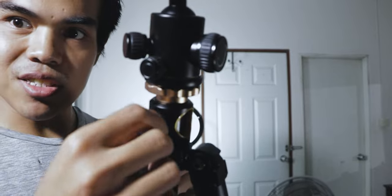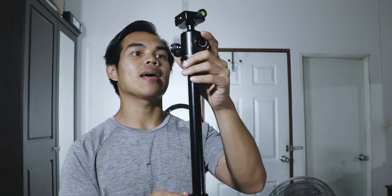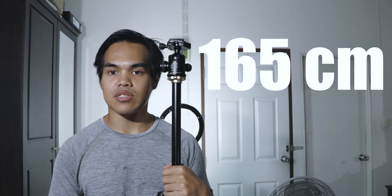There's a knob right here which locks the center column. You can unlock it and adjust the height. The highest one that we can get is around 165 centimeters, which is my height. If you want a higher tripod, you can go for another model. Let's see the next part.